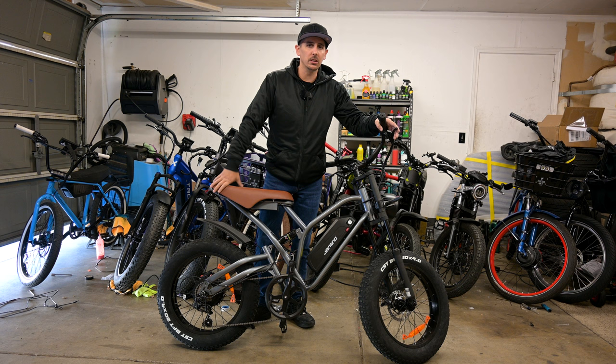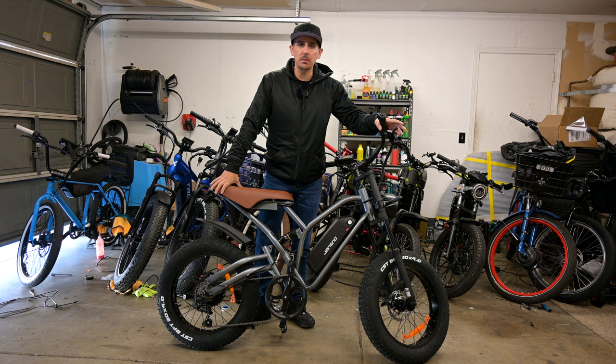Maybe your kid or someone that's barely getting into electric bikes that wants one but doesn't want to spend too much money — this is probably a decent option. Let me bring you in with the camera and let's go over this bike.